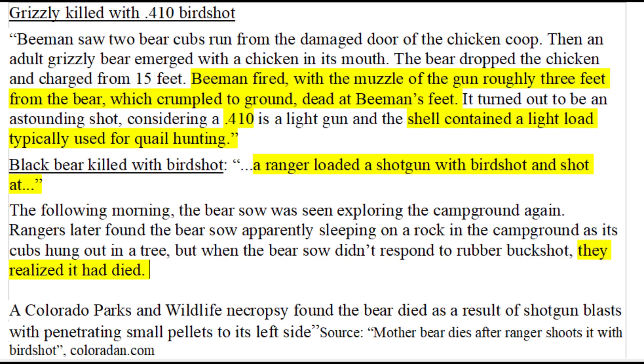I want to be very clear that the following ideas are very bad. Some people believe the first round in your bear defense shotgun should be birdshot because it can blind the bear, and others think birdshot is good for scaring away bears. The case on top demonstrates that it is possible to kill a bear with birdshot — even a .410 at very close range — but since this works only at very close range, birdshot should only ever be used as a last resort. Replacing an effective slug or buckshot round with a much less effective birdshot round is a grave mistake.